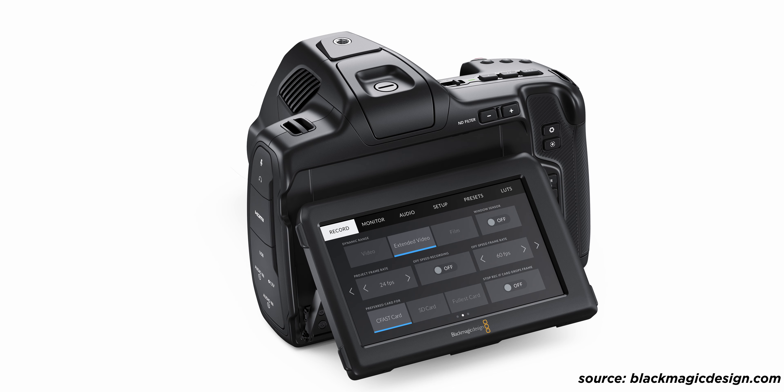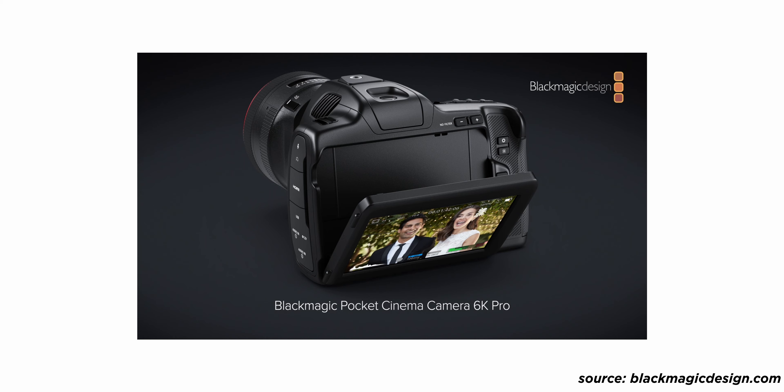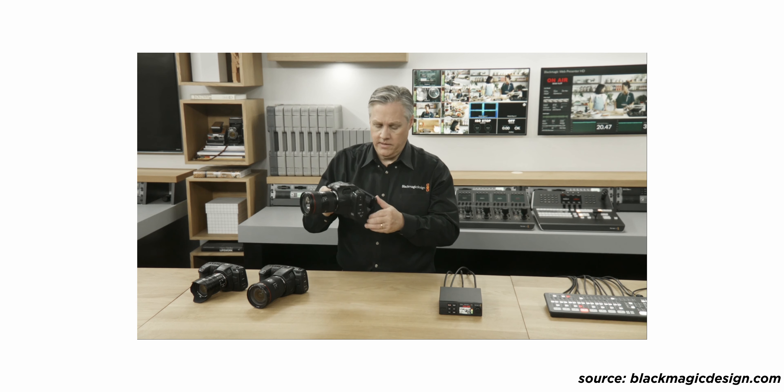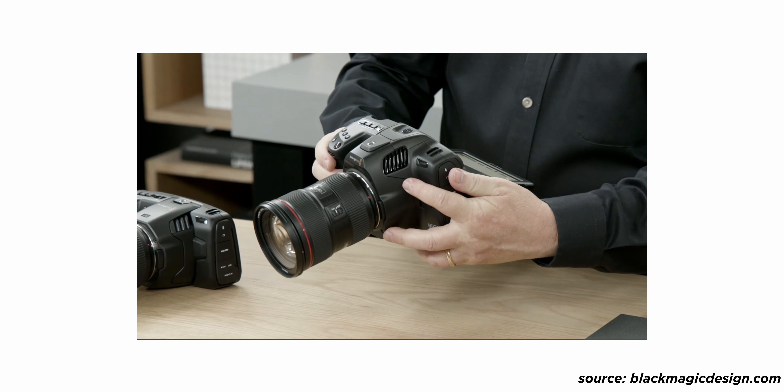The next thing is the screen. This is such a huge improvement over the previous Pocket 4K and 6K iterations. The screen tilts — it doesn't flip out vlogger style, but I don't really care about that. My main gripe was the lack of any articulation. Now it articulates so you can see it from really low-angle and high-angle shots, and it's also 1,500 nits of brightness. My Small HD 702 Touch is 1,500 nits and I've rarely had an issue seeing my monitor because of reflections.